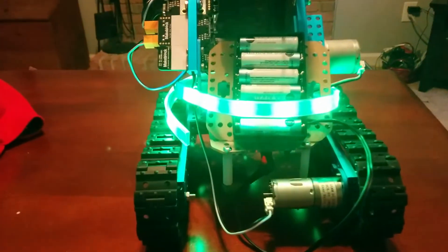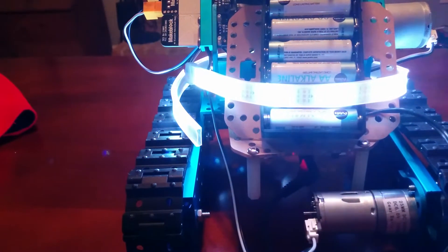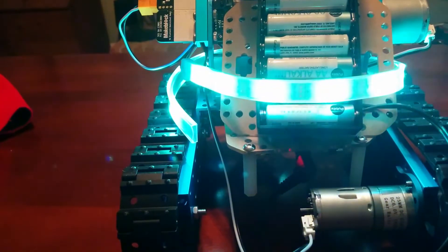If you can see that, but they're changing to green, to blue, to red, to yellow.